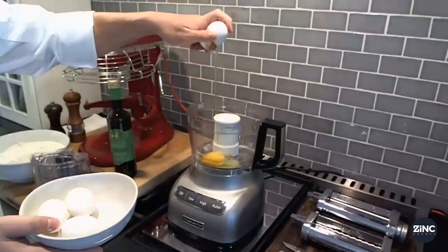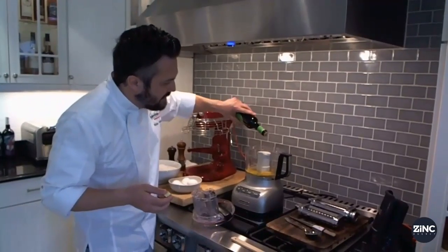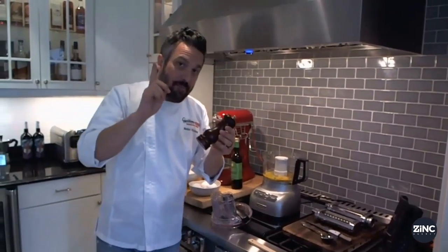Four eggs in the food processor — one, two, three, four — maybe a tablespoon, just like that. Salt and pepper in it.